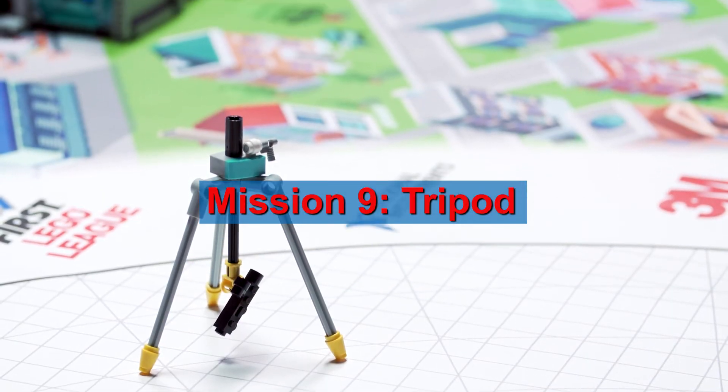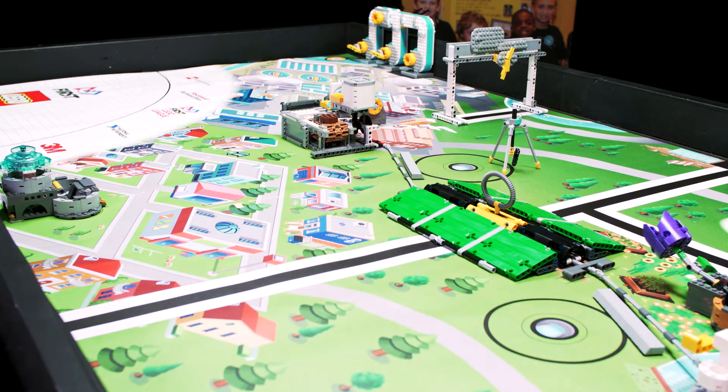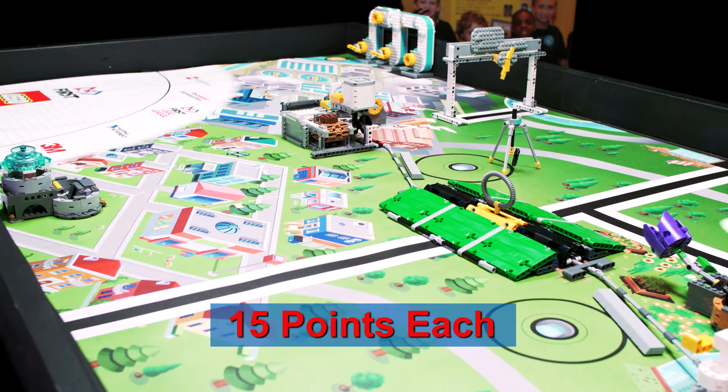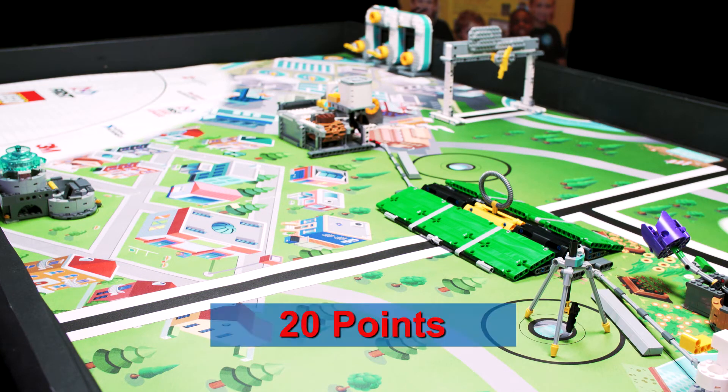Move the inspection camera tripod so it is, for partial score, partly in either tripod target with all of its feet touching the mat. For full score, completely in either tripod target with all of its feet touching the mat.